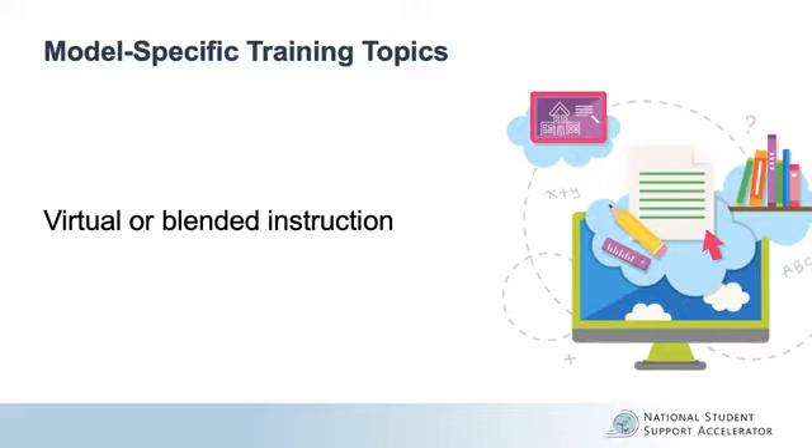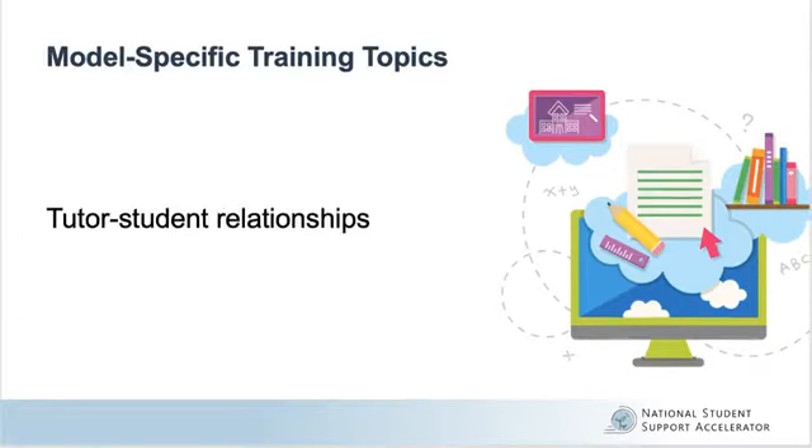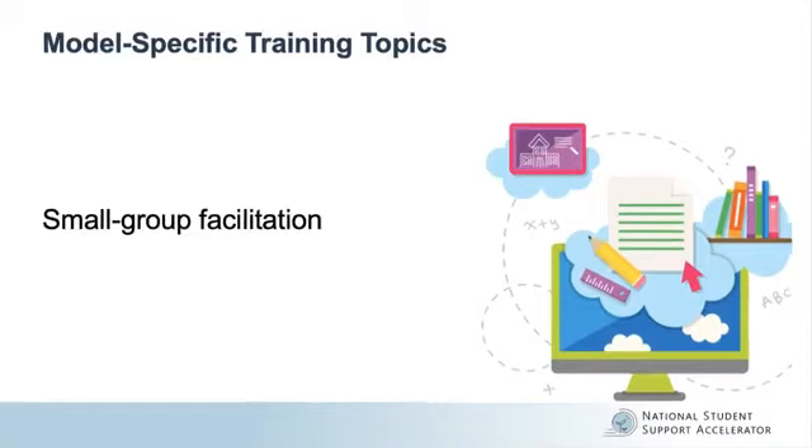Make sure that tutors understand how to use your program's online platforms, can troubleshoot on these systems, and know who to contact if they need extra support. Tutors should also understand what effective professional relationships look like, and how to prioritize healthy relationship building and student interactions. Finally, include sessions on small group facilitation that tackle topics like how to run groups effectively while redirecting off-track student behavior and keeping discussions productive.